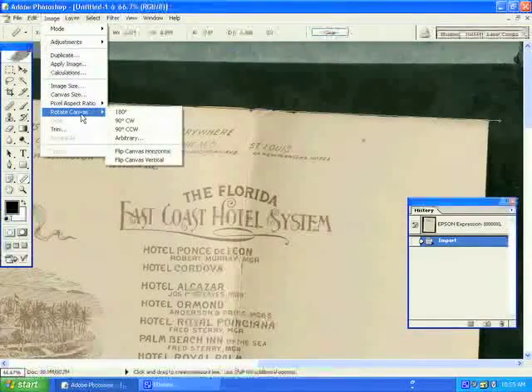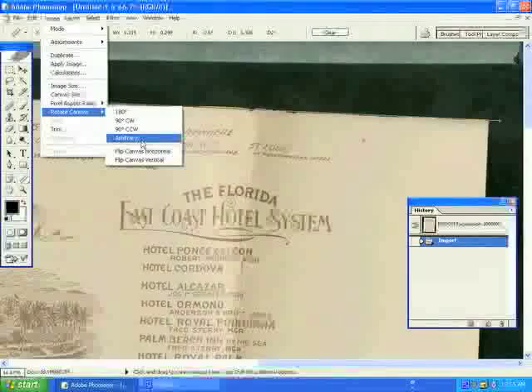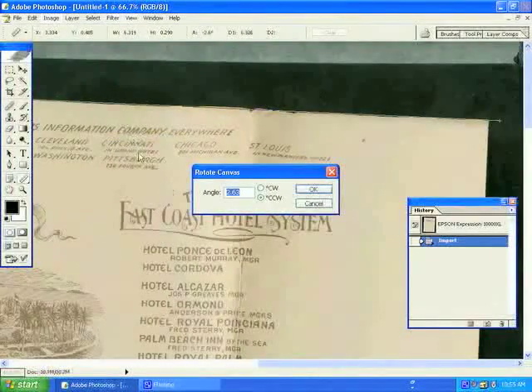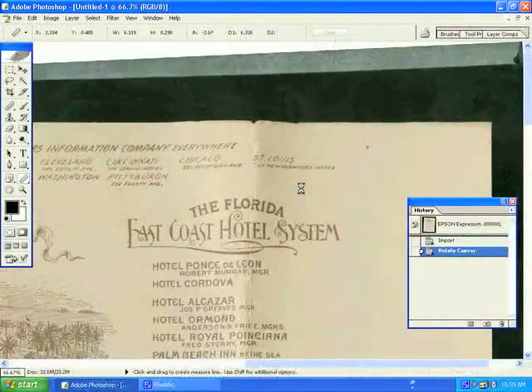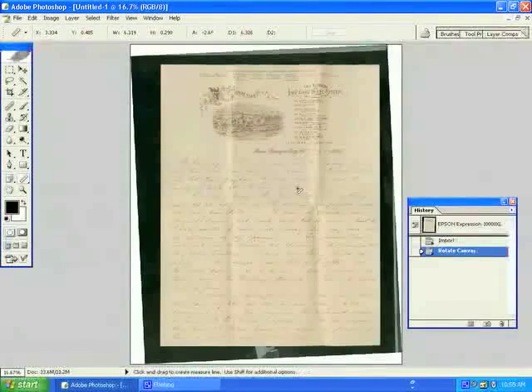Once you have zoomed to the appropriate level, click and drag the Measure tool along any edge of your document. You will then select Image, Rotate Canvas, Arbitrary, and the computer will tell you the degree to which your image is crooked. In this case, it is 2.63 degrees. Click OK and the computer will straighten your image for you.